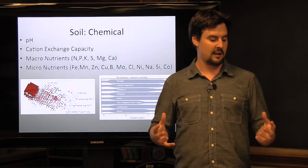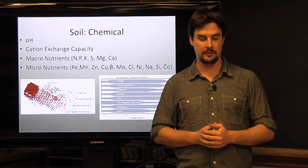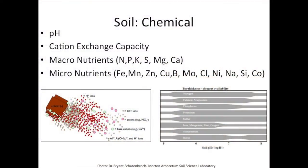The third major area is soil chemical. Soil chemical refers to the specific micro and macro nutrients required for plants to grow and thrive, as well as the specific pH — which is also going to be a limiting factor for what kind of plants you can use — and cation exchange capacity, which specifically refers to the ability for soil to hold on to nutrients and then allow them to be plant available.